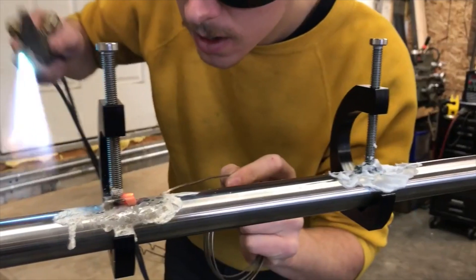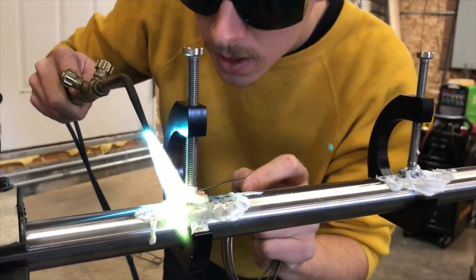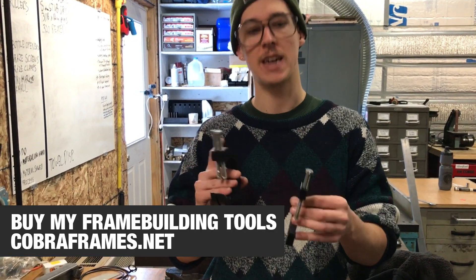They're called braze-ons because you braze them on. These are my little brazing clamps that I make for that specific task.